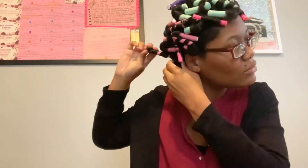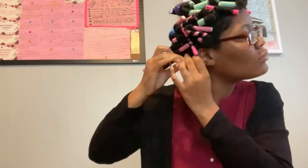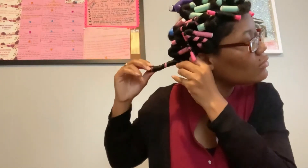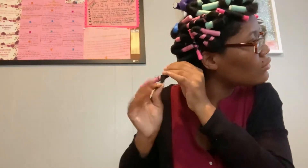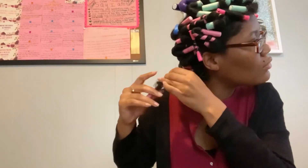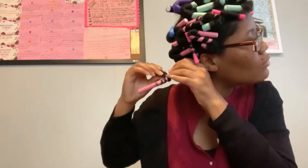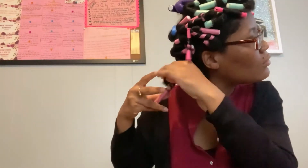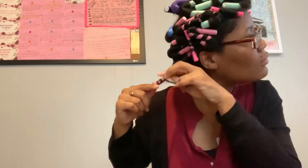Hmm, what's happening here? Why am I having such a hard time getting this flexi rod out of my hair? It should be one, two, three — easy. And yet, you guys can see how difficult it is to get my hair unraveled from this flexi rod. It is literally stuck to the flexi rod. I am unraveling it, trying to get it off, and your girl is struggling.